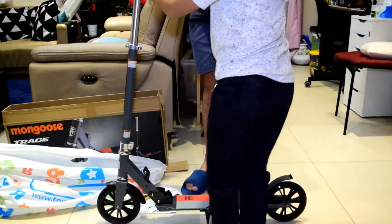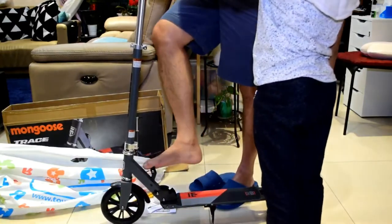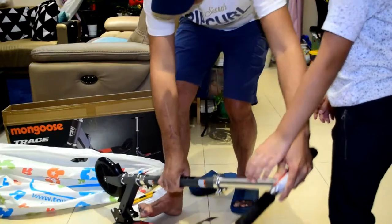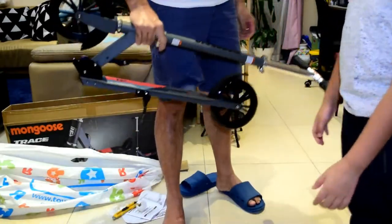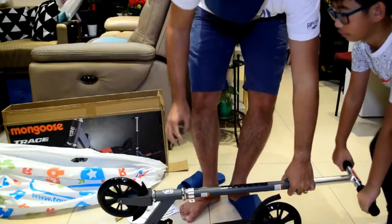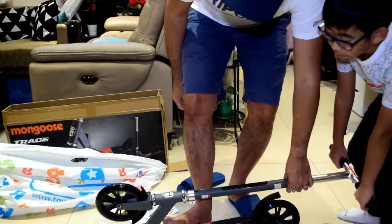This is how you fold it. You just need to fold this with your feet. It's automatically locked and you can already carry it. And then stow this away. To unfold it, you need to push it with your feet.